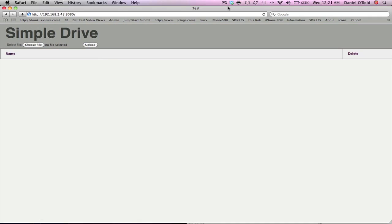So now that I'm on my Mac, all I have to do is go to the IP address and type it in that the iPhone app tells me. In this situation, it was 192.168.2.48:8080. So as you can see here, now we're logged in.